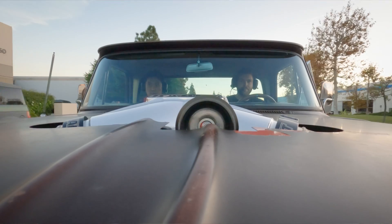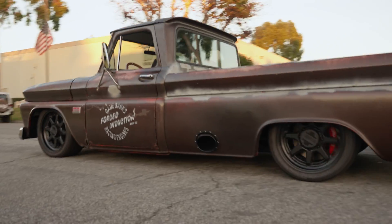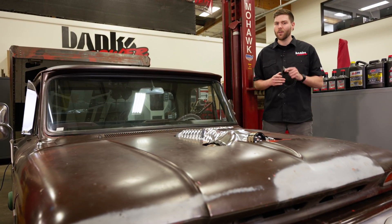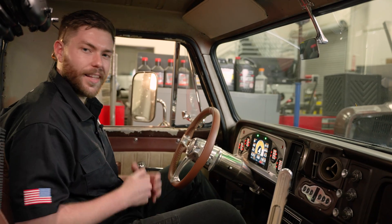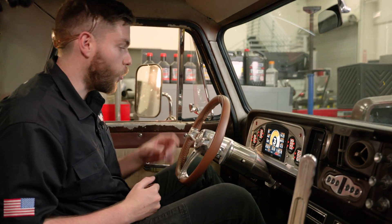This is Lockjaw, our 1966 Chevy C20, and clearly it's from a time before digital displays and data logging. It certainly doesn't have an OBD2 port for our iDash data monster. But that didn't stop us from getting the data we needed, and if you've got an older vehicle, it won't stop you either. Let me show you how we loaded this custom creation with all the sensors you could possibly want and how we log it all right here.